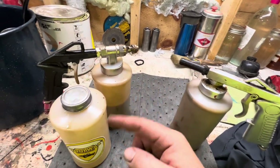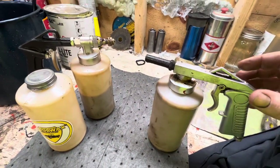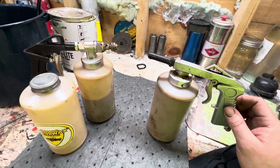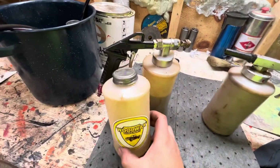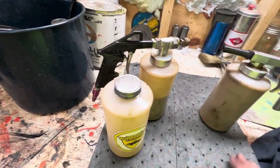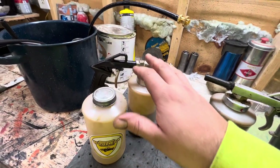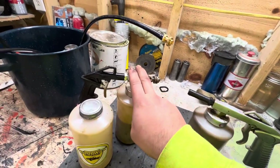Pretty much all these style containers fit on all the guns. So this spray gun here is $45 today on Amazon. This one, which is made by Woolwax out of Massachusetts, is $100. This one came with three bottles, this one came with two, this one came with two ones.